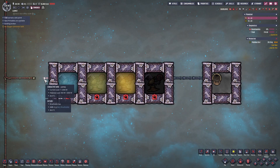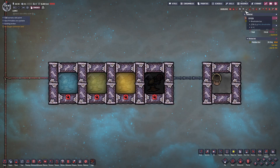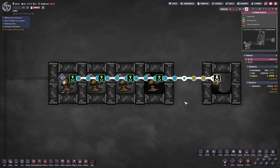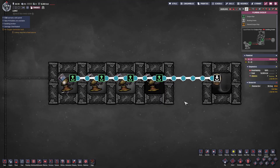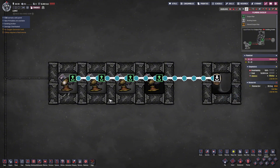Now let's connect power to this system. Then we open the plumbing overlay and activate this system. As we can see, after the initial few seconds, only the leftmost liquid pump continues operating while the others have stopped — just as I explained, the pump farthest from the input port maintains priority.